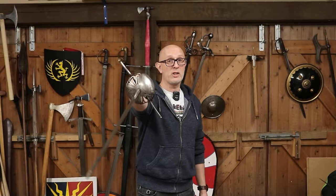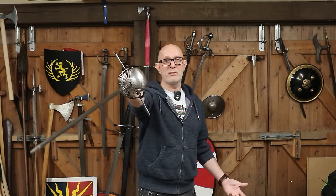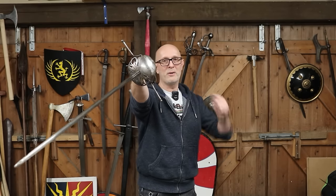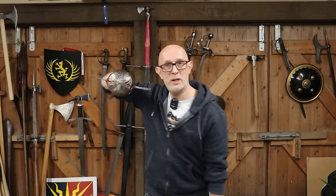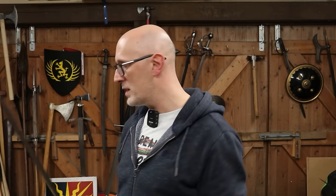One of the downsides of thrusting — while it's very good at killing people — is that while your blade is in their body, there's nothing much defending you except for your hilt, assuming you don't have a dagger or buckler. And secondly, you've got to get it back out again. Whereas a cut will go in and naturally come out, a thrust goes in and you have to actually withdraw it before you can thrust again or defend yourself. So having a good hilt with a thrusting sword is quite important.